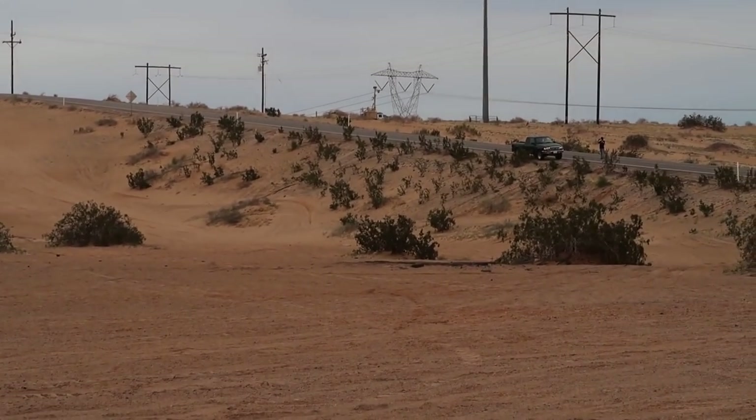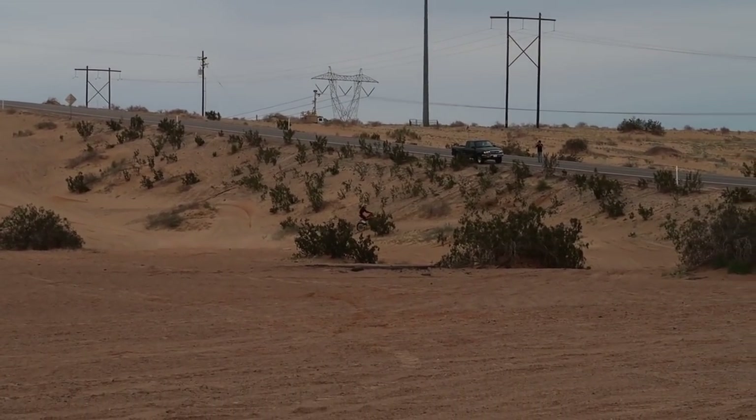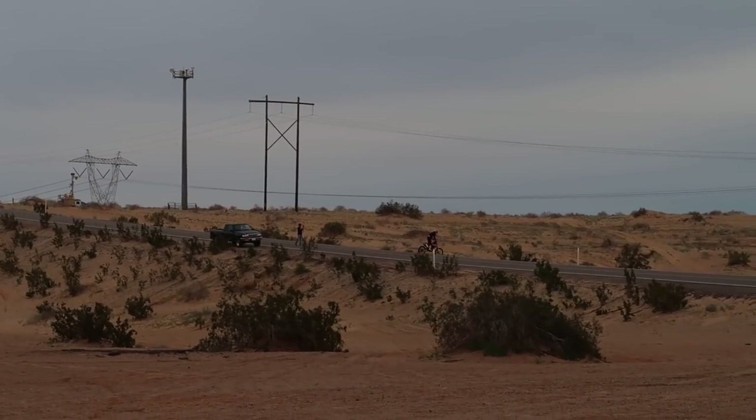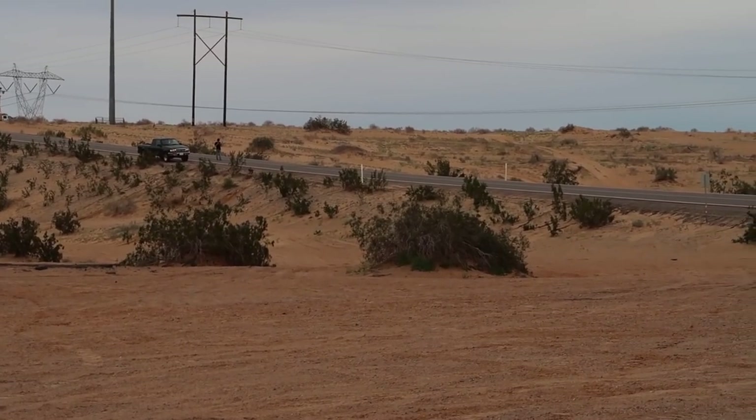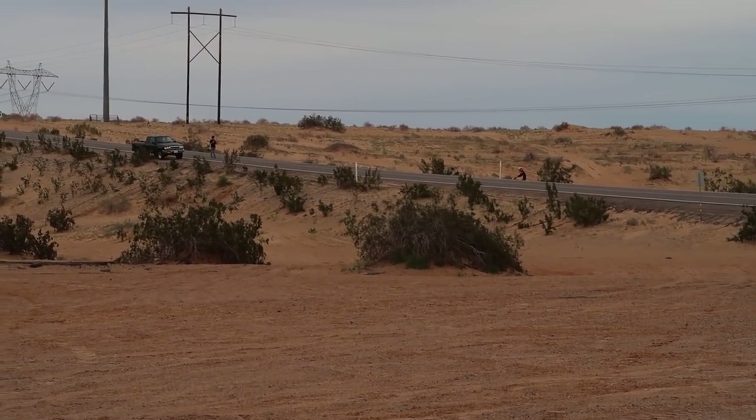He's going to try the other side of the street and see how he likes it. I don't have the endurance anymore to ride my dirt bike but it'd be kind of fun.